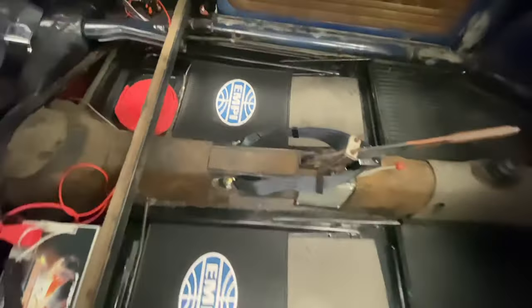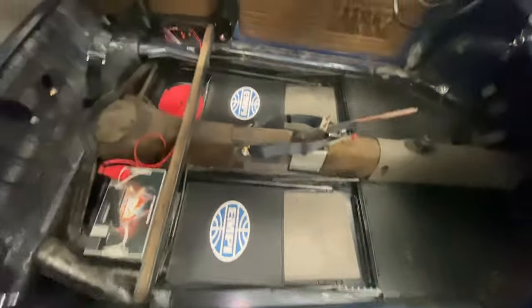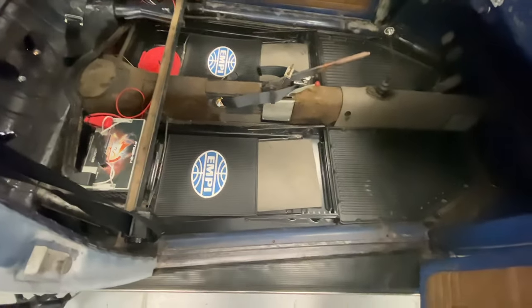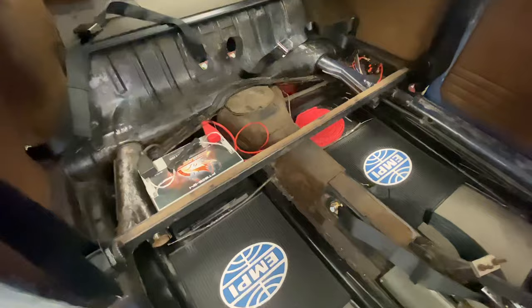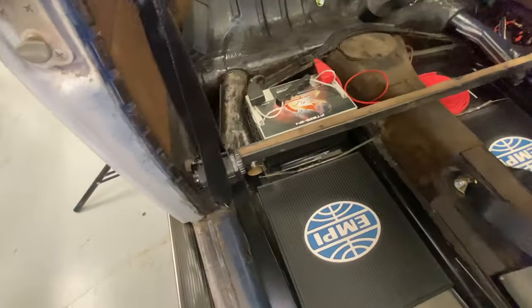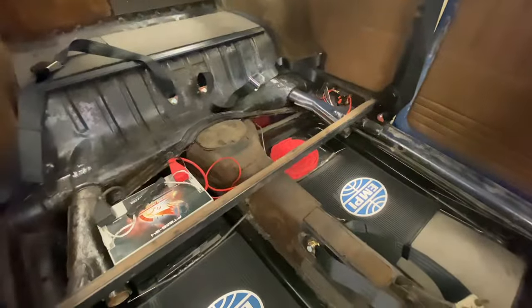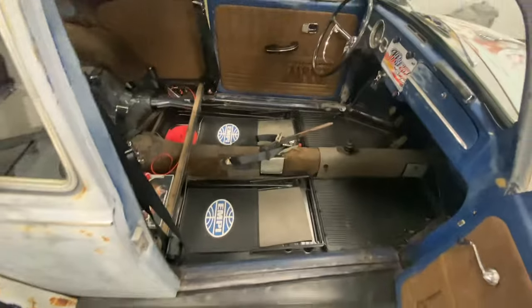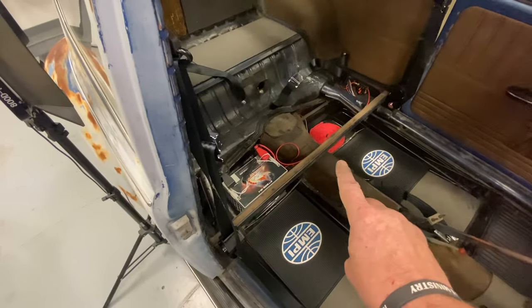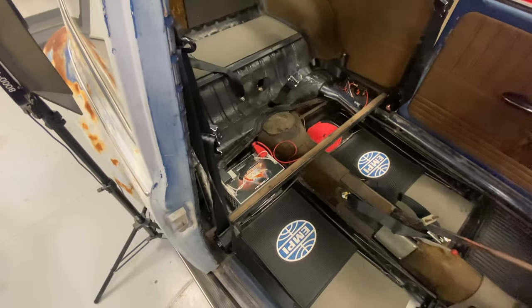We don't have all-weather floor mats for the rear, but we do have some nice little rubber mats — I just threw those down there. Once the seats are in place, it'll cover all this area. I'm going to take a look at some of the cars in the back and see if we have some original kick panels to put in place underneath our crossbar. If not, I'll just leave it open — 1962 and earlier cars didn't actually run kick panels here, so I might do that.